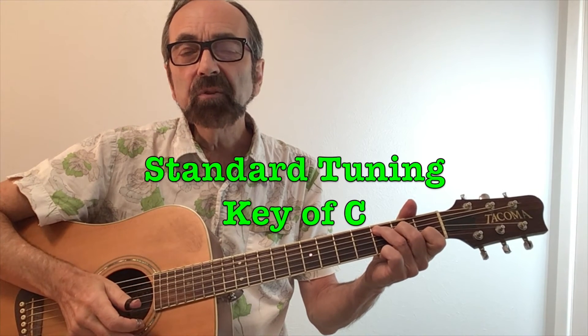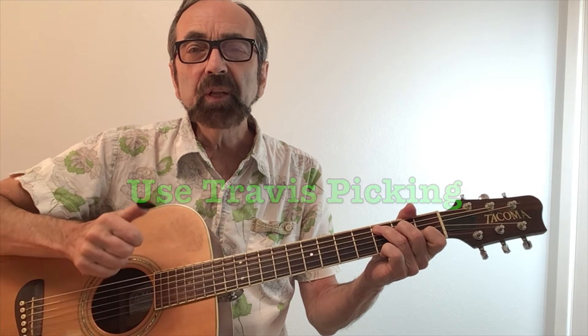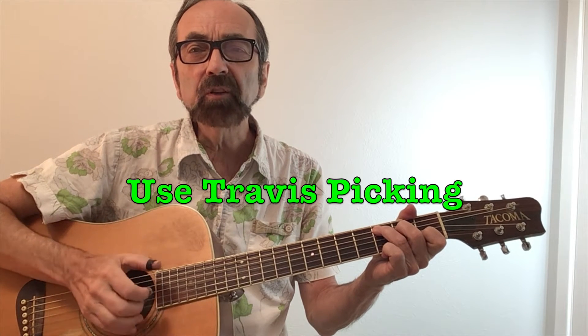Townes never does take a solo on the song, so all of this picking is what he plays behind each verse. The song is played in standard tuning out of the key of C, and it's played in the Travis finger style, where the thumb plays a bass note on every beat.